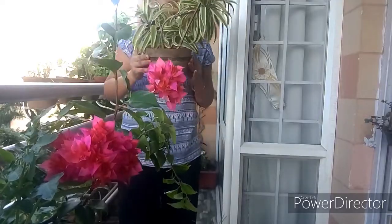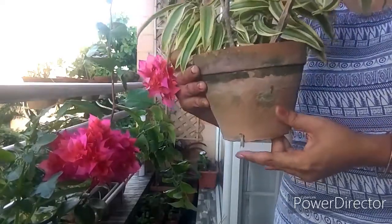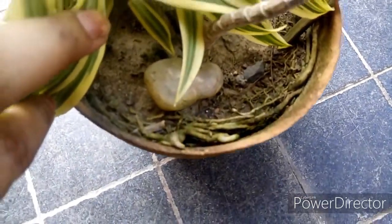So how will you understand that your plant is root bound? If you notice that the plant's roots are coming out from the drainage hole, or the roots are visible from the surface of the soil, then your plant is root bound.